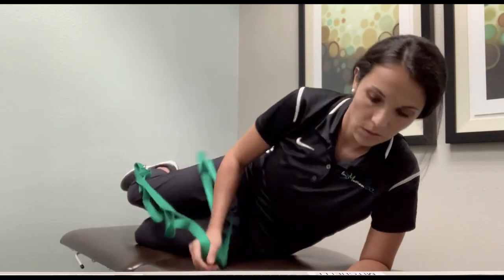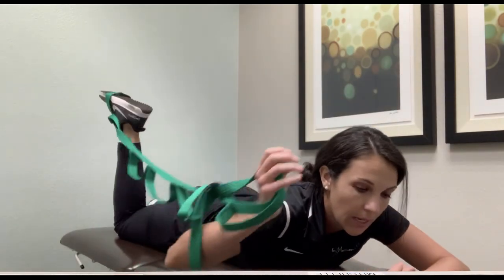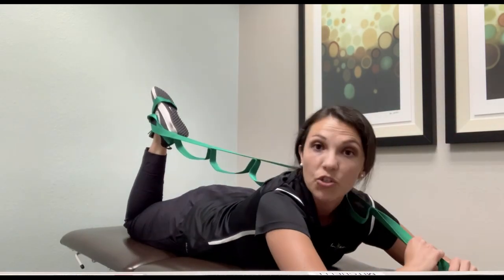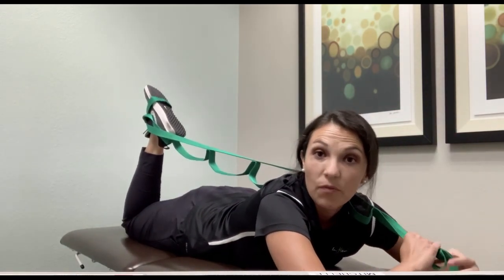You're gonna lay on your stomach. You want to make sure you are nice and flat. And as you pull, you want to feel a stretch right at the front of your thigh.